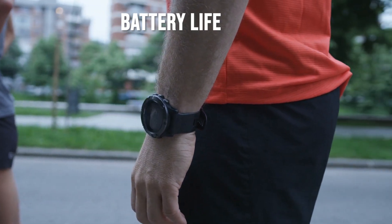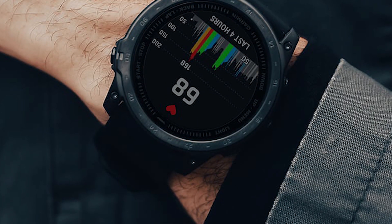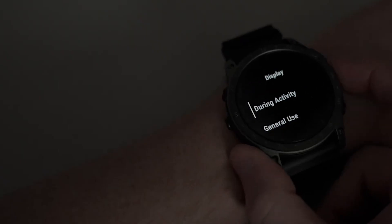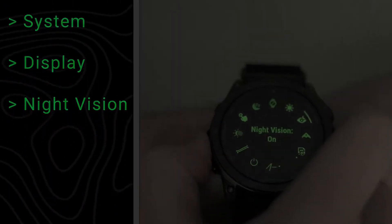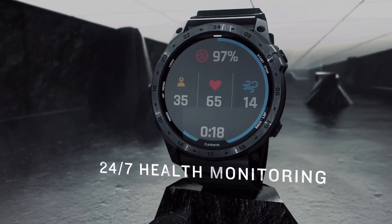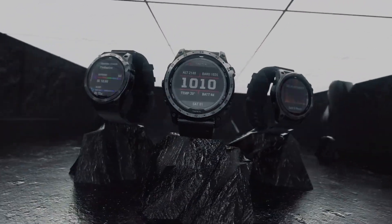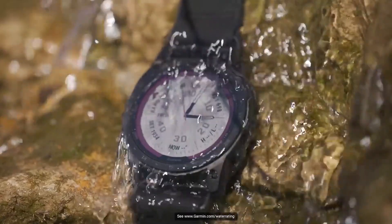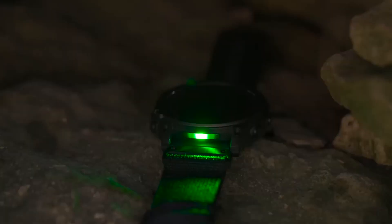Battery life is one of the standout features of the Tactic 7 Pro. In smartwatch mode, it can last up to 28 days, while GPS usage can extend up to 89 hours depending on settings. The solar charging capability enhances this further; however, I found that using multiple satellite frequencies can drain the battery faster than expected. For long excursions where charging options are limited, this extended battery life is a significant advantage, allowing me to rely on my watch for navigation without constantly worrying about recharging it mid-adventure.